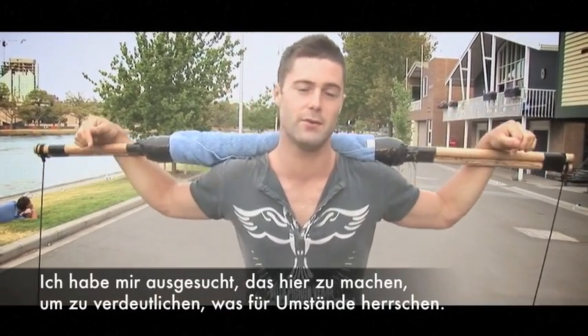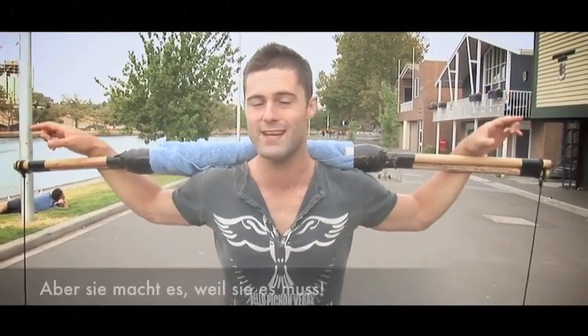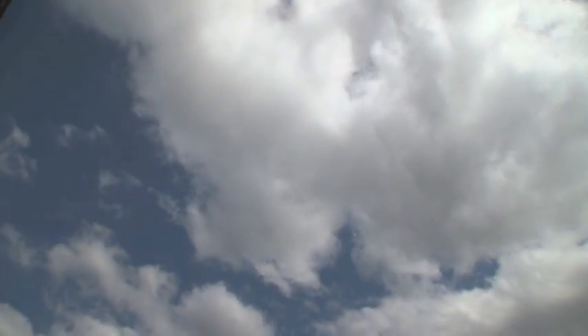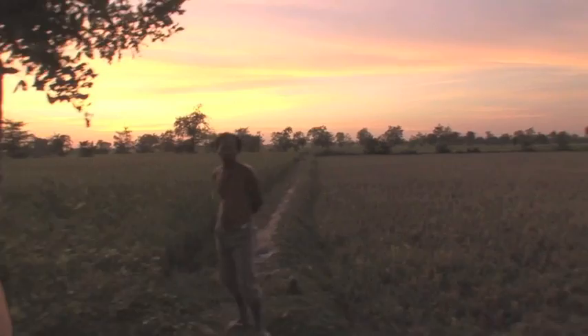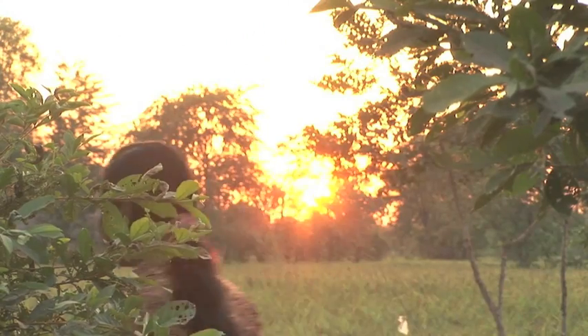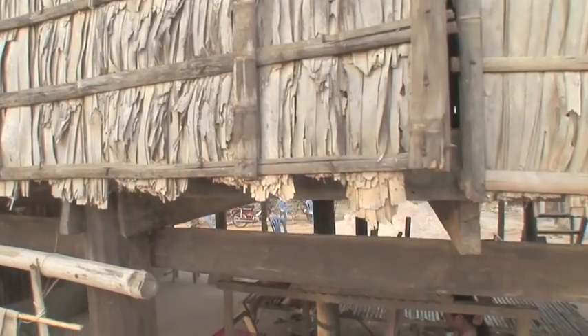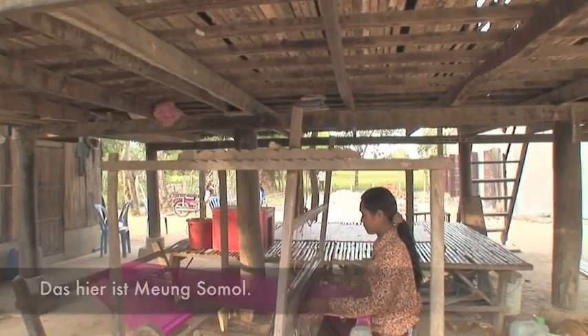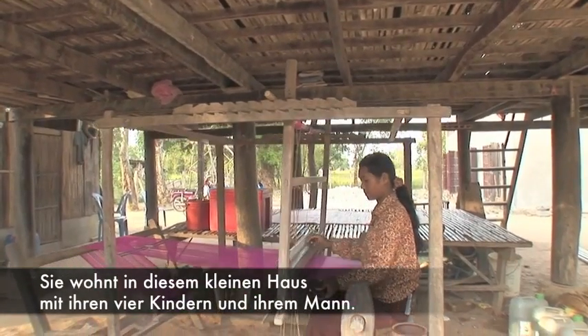I'm choosing to do this to illustrate a point, but when she does it, it's because she has to. This is Meng Sumol. She lives in this one room house with her four kids and husband.